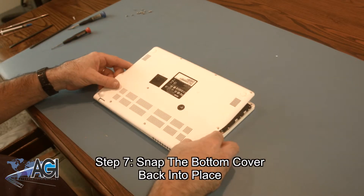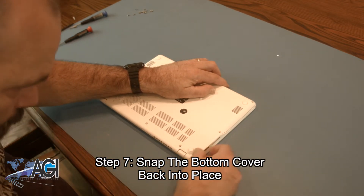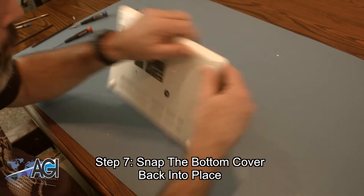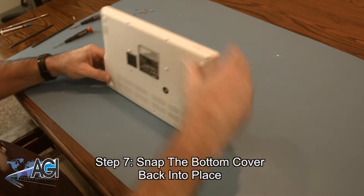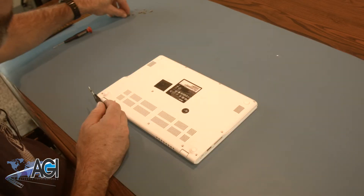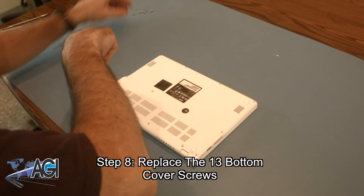Next, you will snap the bottom cover back into place. The final step will be to replace the 13 bottom cover screws.